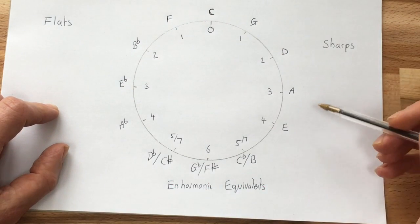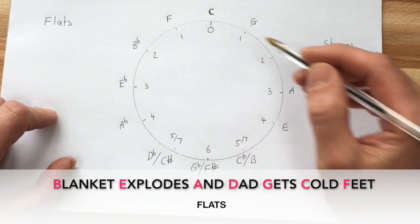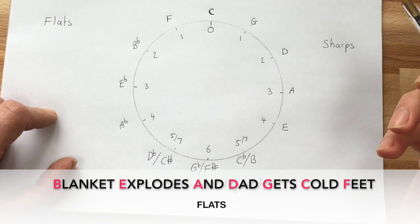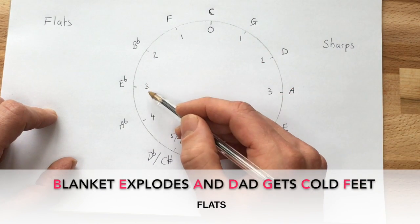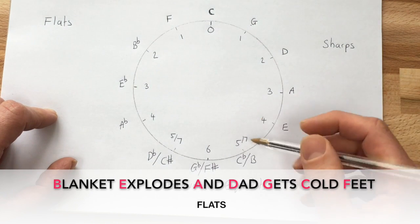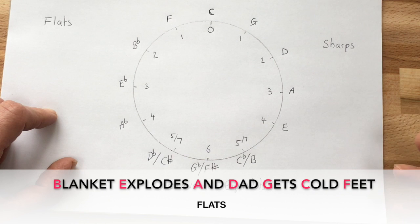For the flats, the rhyme is: 'Blanket explodes and dad gets cold feet.' F major has one flat — starting the rhyme with B, so it's B flat. B flat major has two flats: B flat and E flat. E flat major has three flats: B flat, E flat, and A flat. This works all the way around to C flat major, which has seven flats: B flat, E flat, A flat, D flat, G flat, C flat, and F flat.